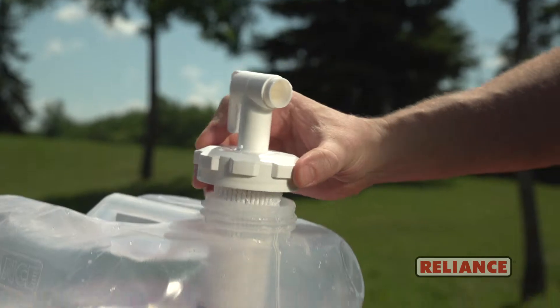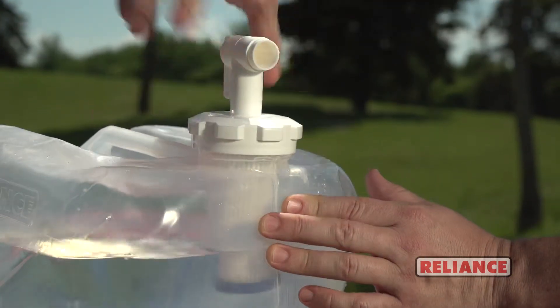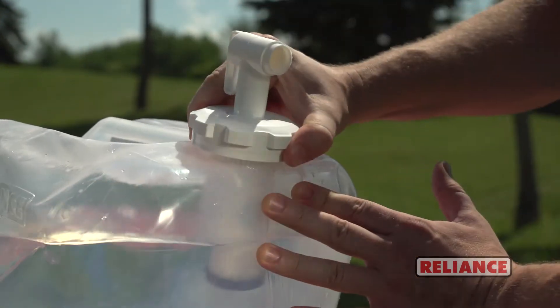The Swiss-made pleated glass fiber filter will effectively filter up to 250 gallons of water before it requires replacing.